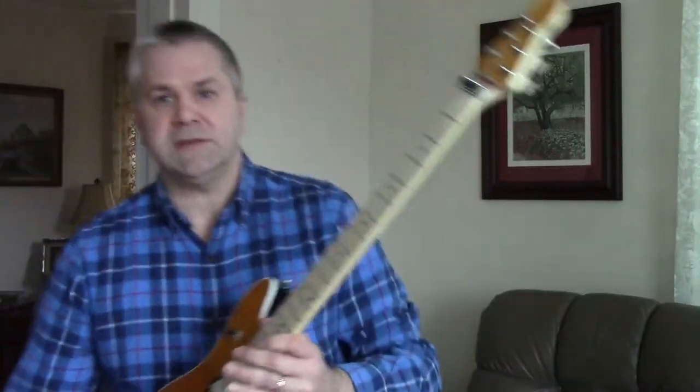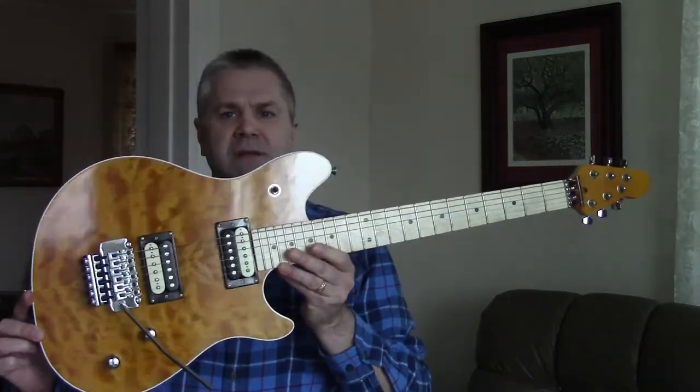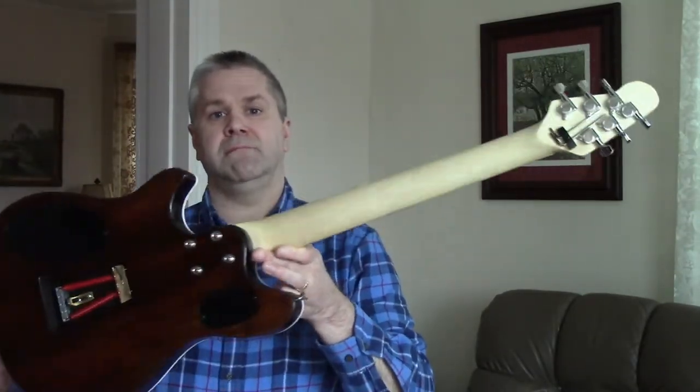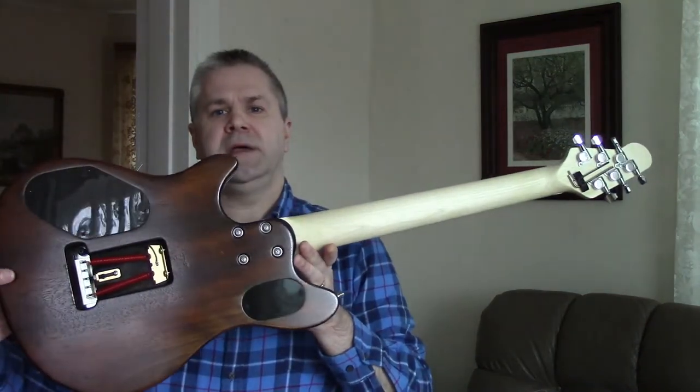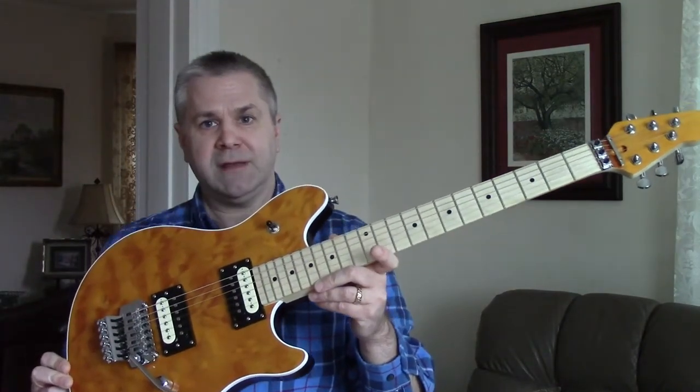This is the second and final update of my BYO Guitars EVH Wolfgang kit build. We left off last time as I was getting ready to finish the guitar and put it together. Here's where it is now — it's all put together, finishing is pretty much done with just a few minor details left. It came out looking better than I hoped, considering my completely amateur status on wood finishing.